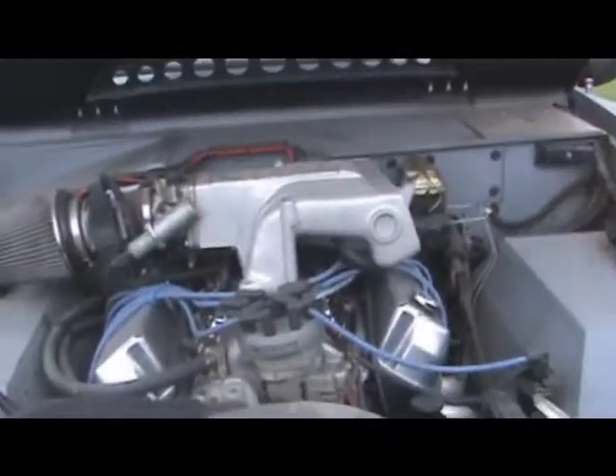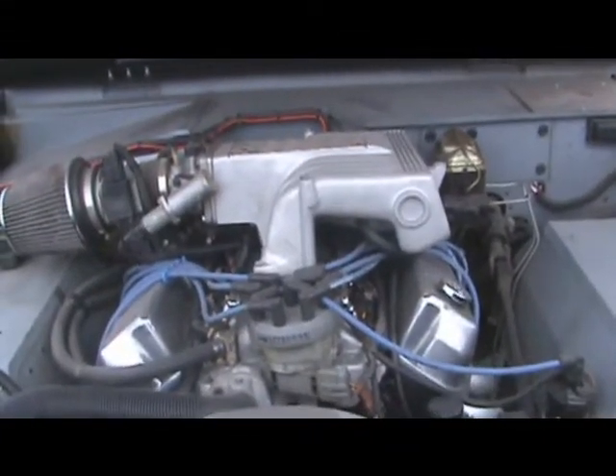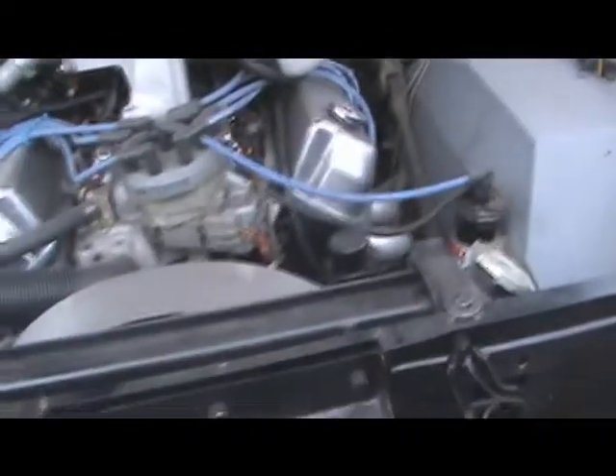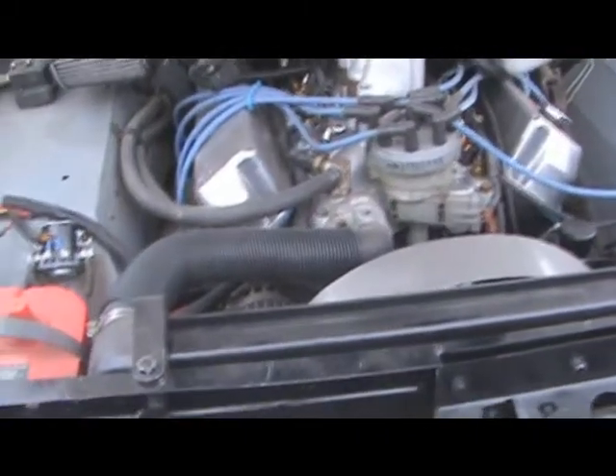There's the engine — fuel-injected 351, GT40 intake, mass air flow, roller rockers — just like we listed in the ad.